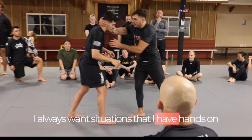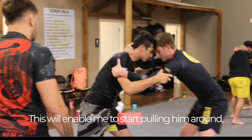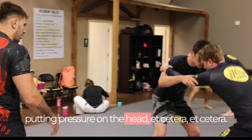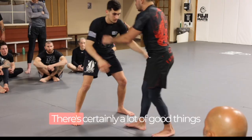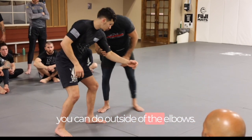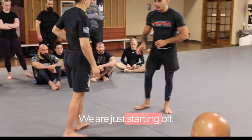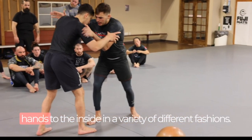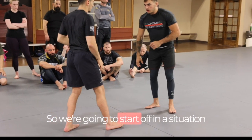I always want situations where I have hands on him and he doesn't have hands on my head. This will enable me to start pulling him around, putting pressure on the head, making it higher, and then getting into his back. There are certainly a lot of good things you can do outside of the elbows — you can create angles, back exposure, etc. When you're just starting off, it's a good habit to go in and take hands to the inside in a variety of different fashions.